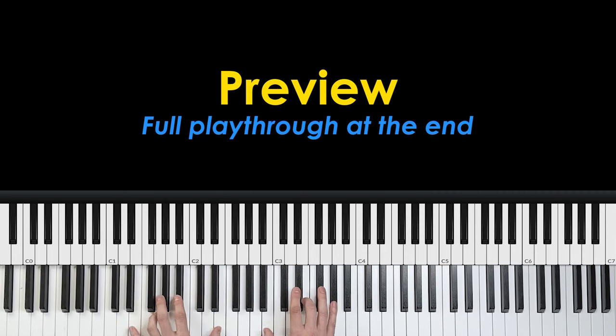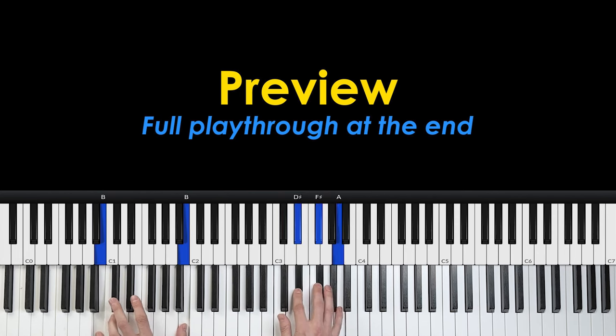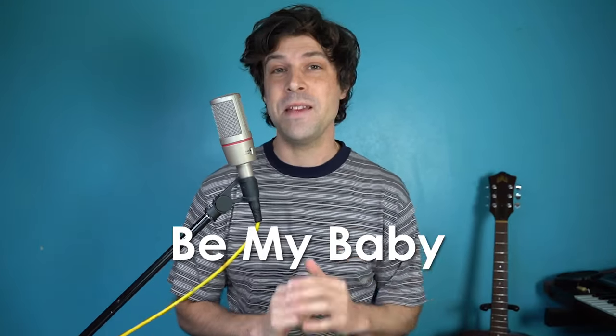Be my, be my baby. Be my one and only baby. Say you'll be my darling. Be my, be my baby. Be my one and only baby.